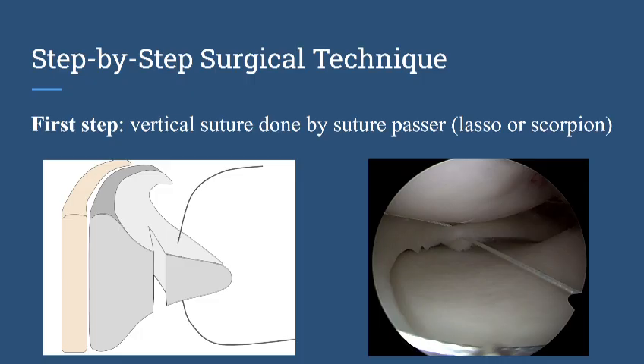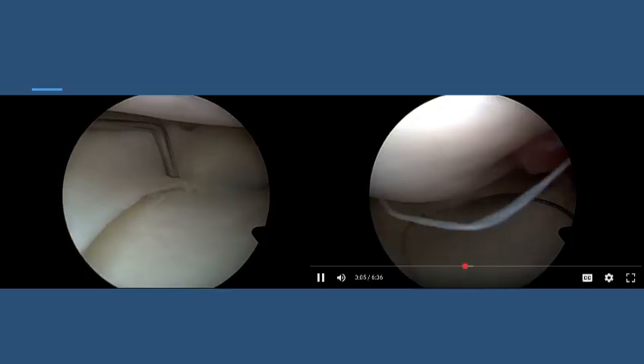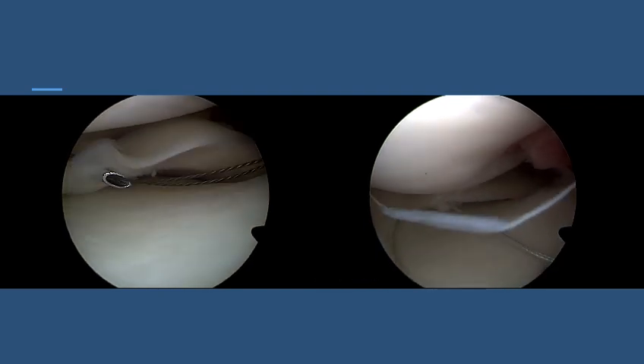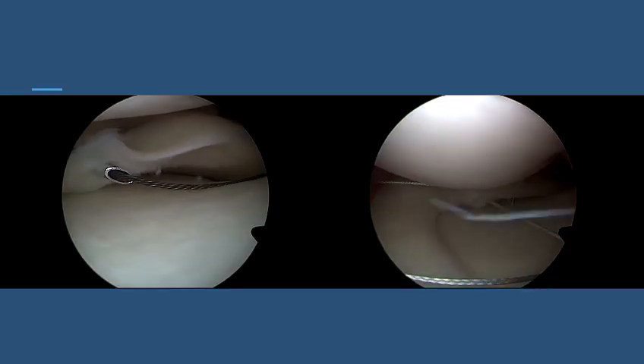The first step in this technique is to pass the vertical suture through the torn part of the meniscus. This is done after refreshment of the meniscus tear, and we use the meniscus lasso or micro lasso. You can see here in this video how we pass the nitinol wire, and after that we pass the vertical suture — the vertical suture is now in place.